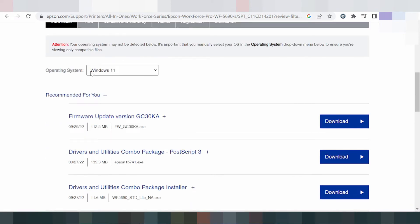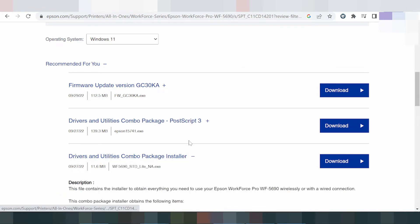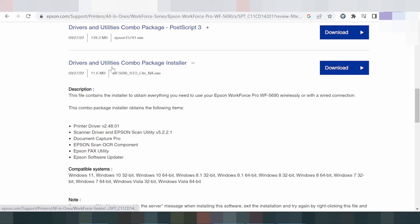Okay, this is for Windows 11 and this is freeware, recommended for you. This is the recommended driver and utility combo package. The combo package installer includes everything you need — compatible and complete for your operating system driver.